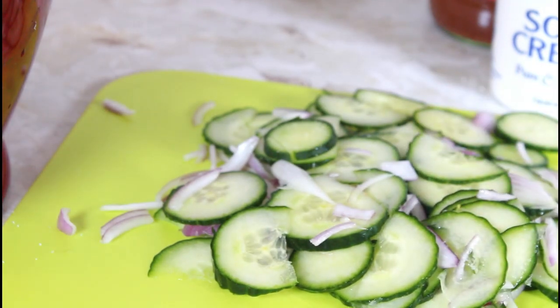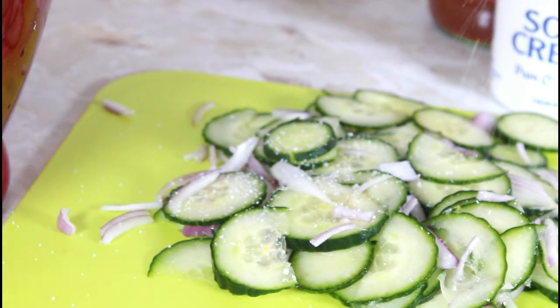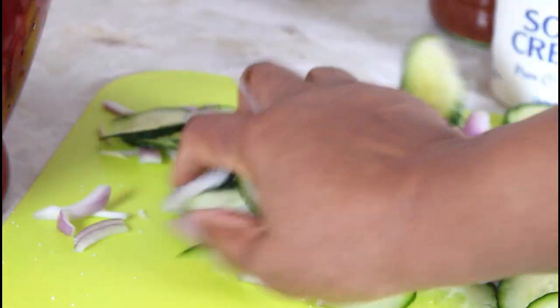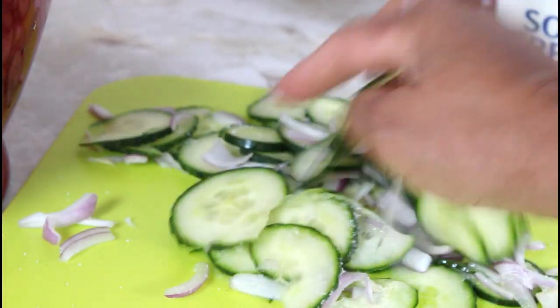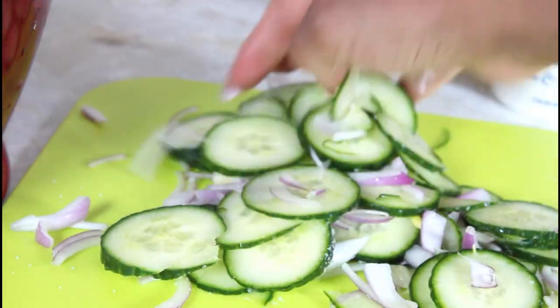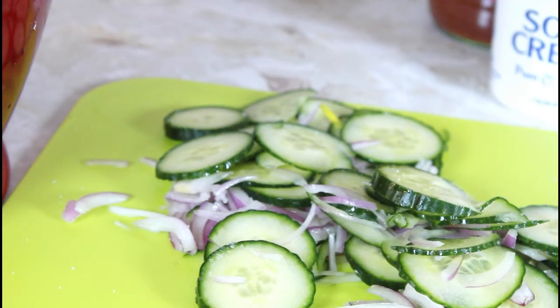If you don't have one of these spinners, you can just take a bowl, set it down, put a strainer on top, and put some salt on it. Mix it up. You want to get a lot of the water that's in the cucumber and the onion out before you make your salad so you don't have a soggy salad.